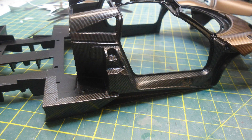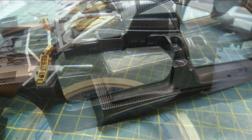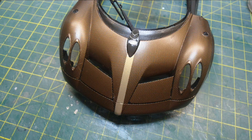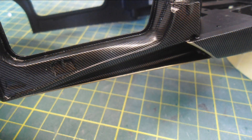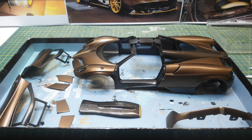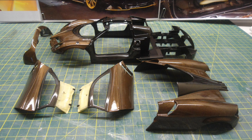I then applied more carbon decals to all the inside of the door openings and the engine compartment as well, checking to make sure you didn't see any raw black areas. I then applied the gold stripe on the body, which is famous on that car, and painted the gold strip on the front of the roof scoop as well. Then it was into the spray booth to clear coat the body. Now this was a huge disaster and this really really upset me.